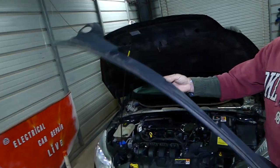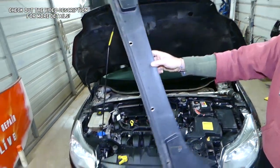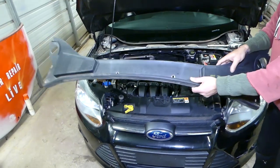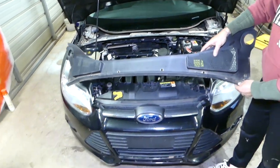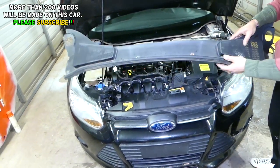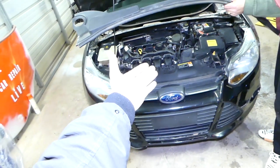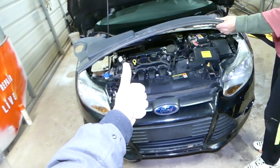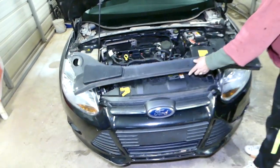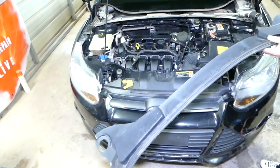Hey guys, welcome back to World Mechanics. In today's video, we'll show you how to remove and replace the windshield cowl piece — the cowl trim on the Ford Focus MK3, generation 2012 to 2018. Stay with us and we'll show you how to do that. It's not a very complicated procedure, hopefully we can save you some money. We have more than 200 videos on this car, so please subscribe to the channel for more videos.